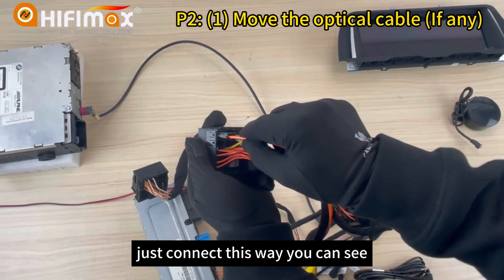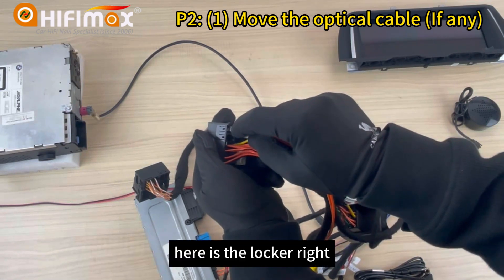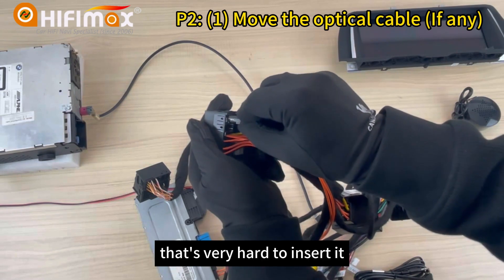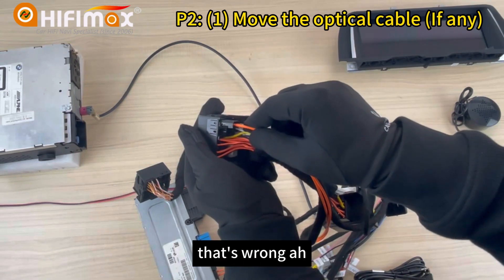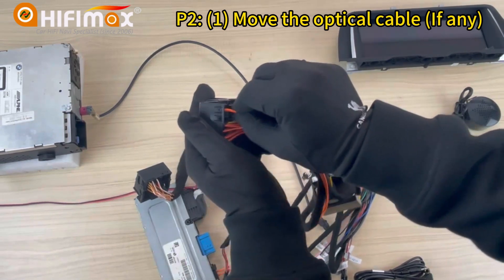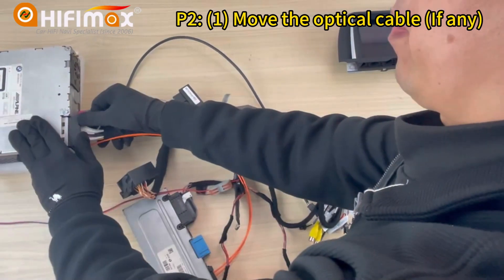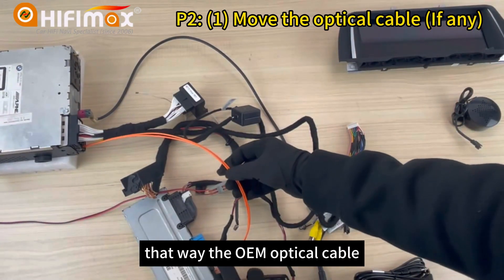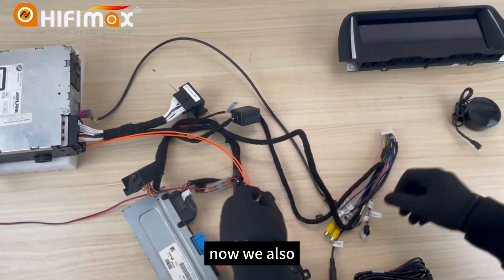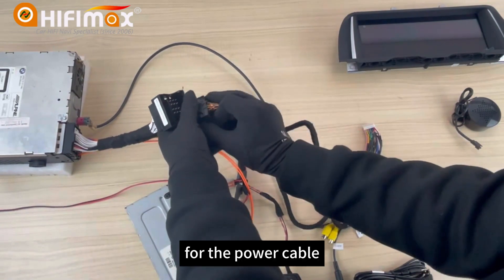Just connect this way — you can see the direction is correct, it's very easy to insert. Here is the locker. Some friends made it upside down, which makes it very hard to insert — that's wrong. So the correct way is this way. Then connect this cable to the head unit, so the OEM optical cable can continue to work for the head unit. Now also connect the other side to the power cable.